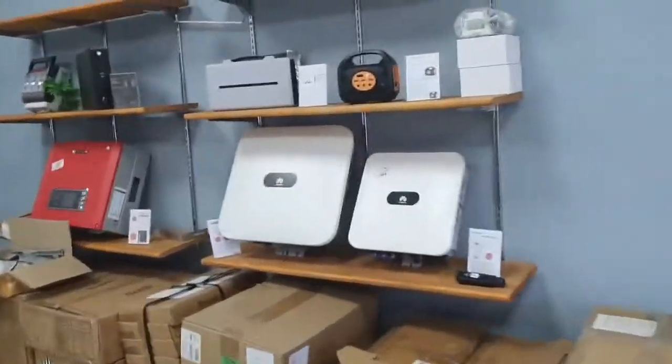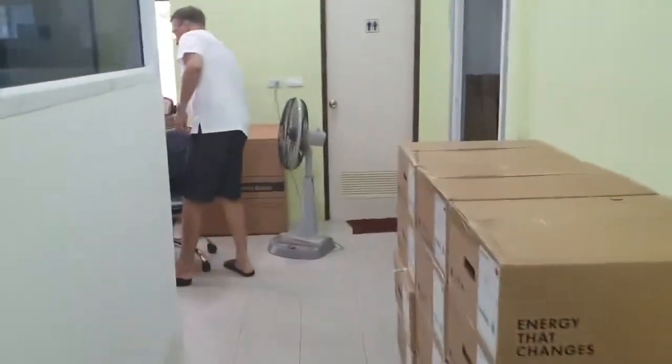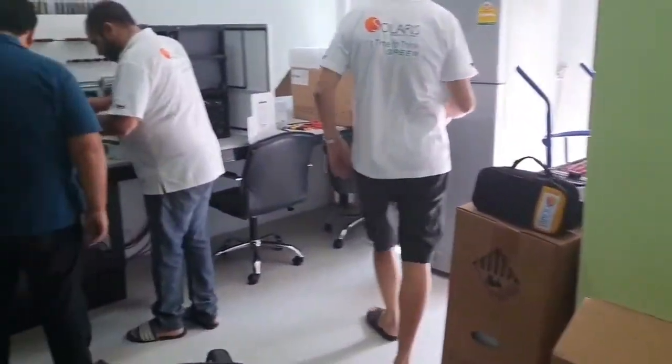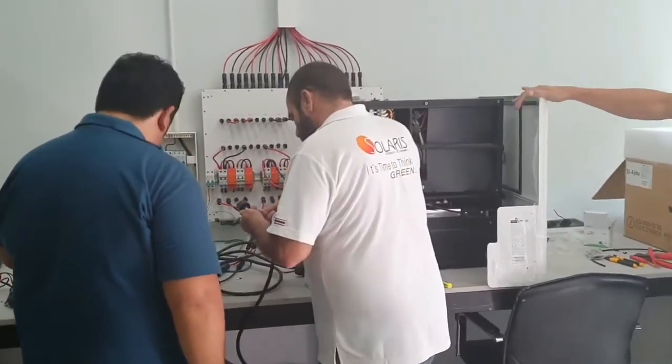So over here, if we go inside, our electrician is working on a new backup system. That's Joe there on the left, learning on the new system here today.